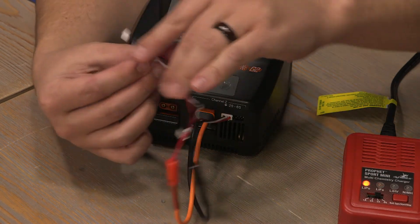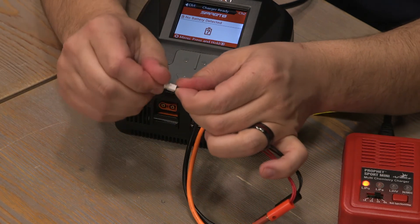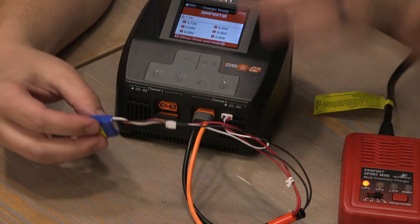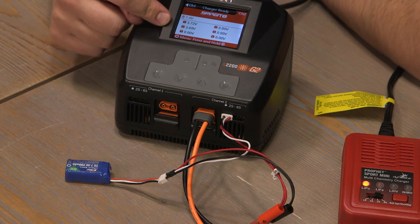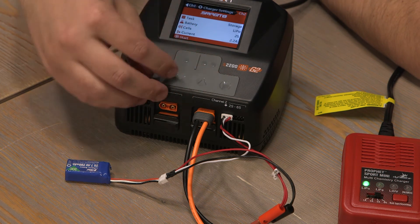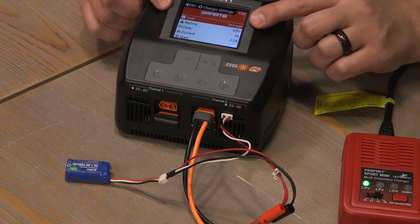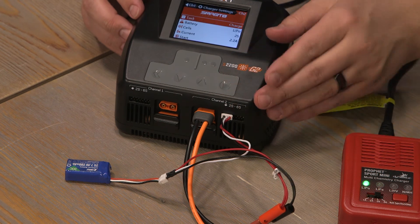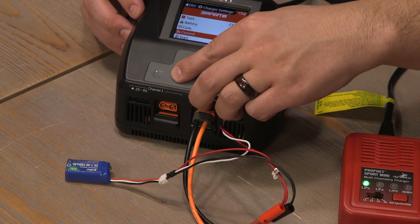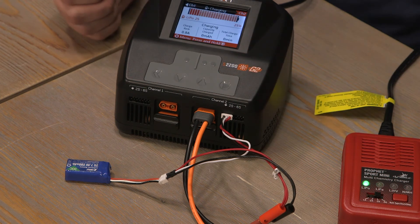Now that we have the adapter installed, we can plug in the battery. The battery is now being read on the screen. We can see its cell voltage. We can change our task back to charge, go down to start, and it's now charging our battery.